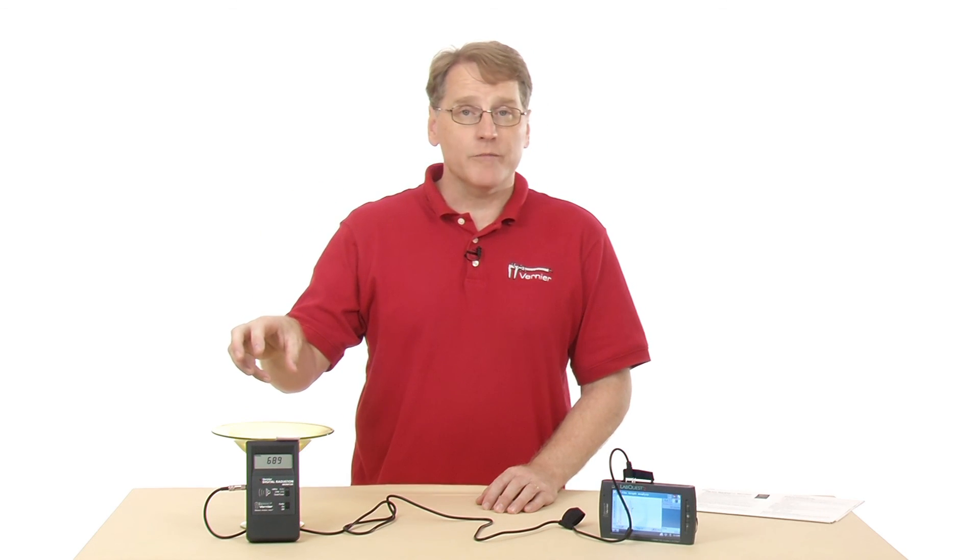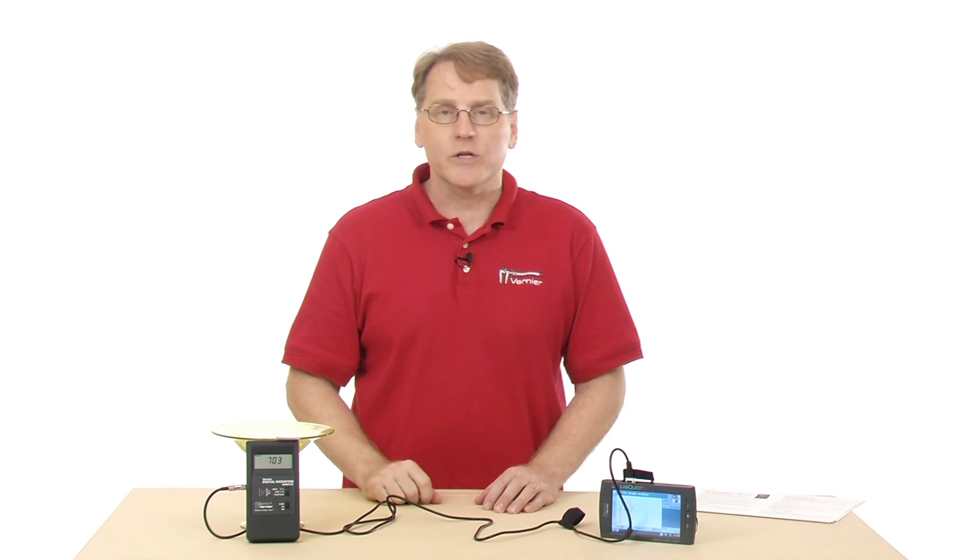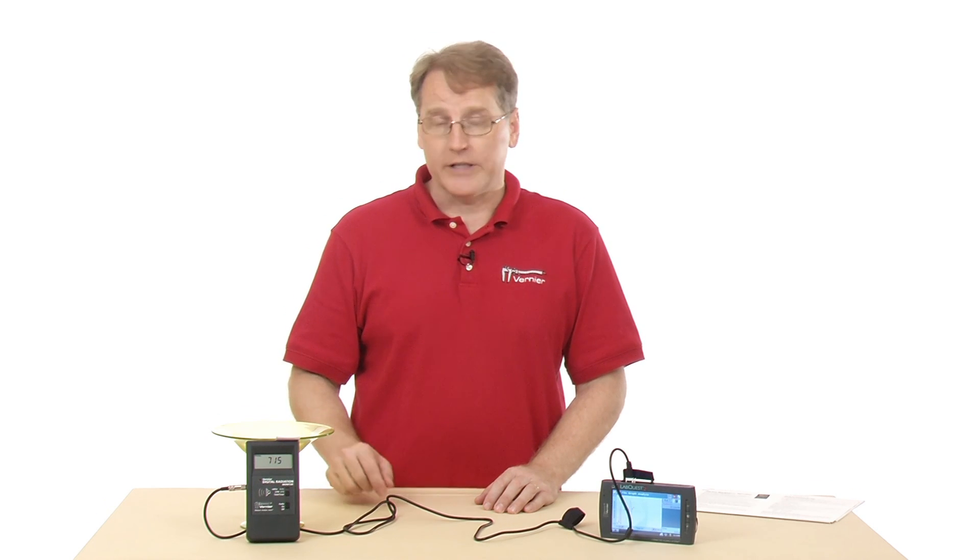The Vernier Digital Radiation Monitor is useful for measuring alpha, beta, gamma, and x-ray sources. So if you're doing labs that involve nuclear physics, it's definitely the sensor to use.